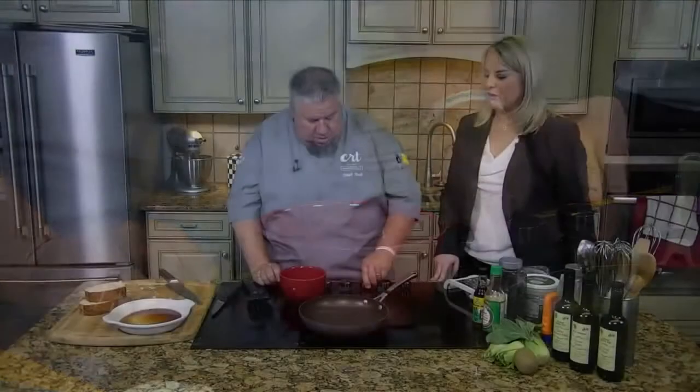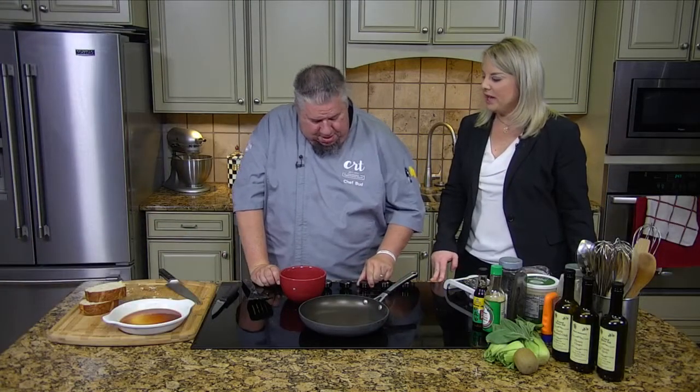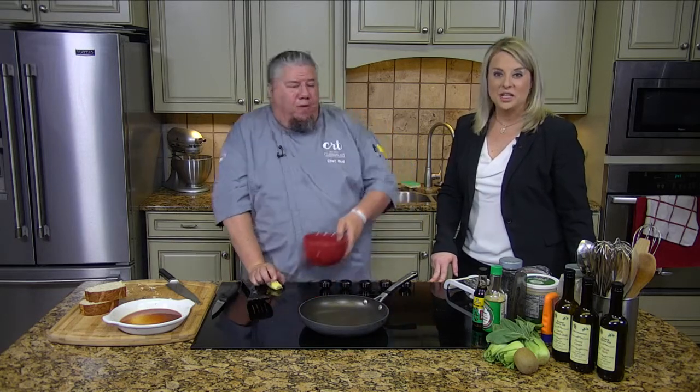Ginger. Welcome back, everyone. We're making a sauce now, Chef Bud. For our sandwich — our open-faced sandwich.